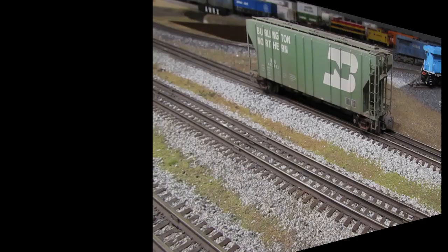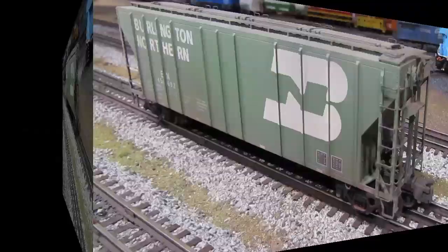Now that I've shown you the techniques I use to weather my trains right now, I'm going to show you some examples of trains I've weathered recently and over the last couple years. After that, we'll discuss some additional techniques that I'm not using yet but that I'm planning on using in the future once I perfect them.